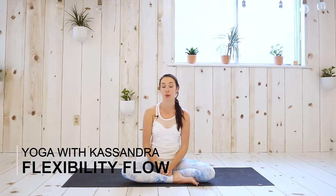Hey yogis, welcome to my channel. My name is Cassandra and today I'm doing a heavily requested practice. This is a super quick 10-minute full body flexibility flow, so if you're feeling tight or if you're working on some flexibility goals and it hasn't been going your way, this is a quick sequence you can do pretty much every day because it doesn't take very long, and hopefully you should start to see some results.